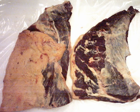The flank steak is a beefsteak cut from the abdominal muscles or lower chest of the cow. The cut is common in Colombia, where it is known as sobrebarriga.